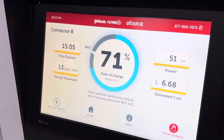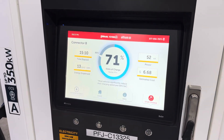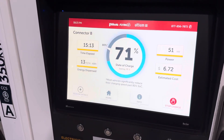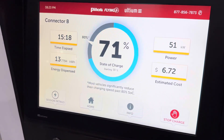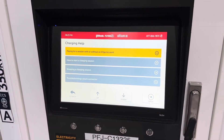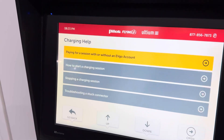From there you can hit 'in use,' and it tells you your SOC, how long you've been there, how much energy was dispensed, total cost — all great information. There is also some more information I haven't seen before, which is an info tab. It's kind of a Q&A for if you're having questions or need help.